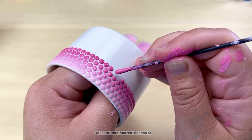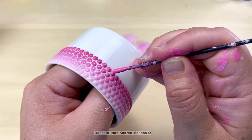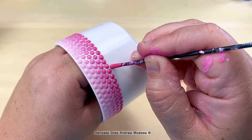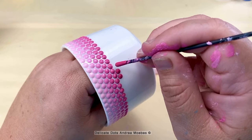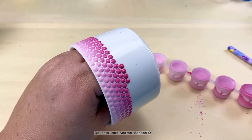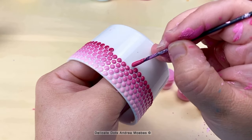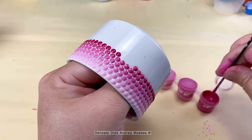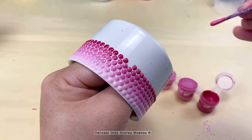I continue to work the pattern all the way down the succulent pot, just changing the colors with each row and slowly working my way down the gradient. With this pattern all I'm doing is placing a dot between the dots of the previous row. I am also able to use the exact same tool for the entire project because on this particular succulent pot the dimensions are the exact same all the way through. I will place a link to this pot down below because it's a really great one to paint — it's not constantly changing dimensions on you, so it makes it really easy to do a symmetrical design, and it ended up being one of my favorite succulent pots to paint because of that fact.